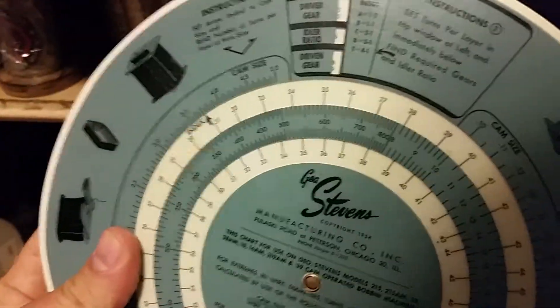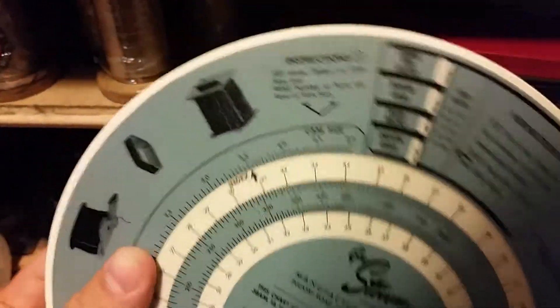Pretty cool — this is a gauge to show you how to use your gears for exact turns per layer, instead of having to do the math in your head or on a phone or whatever.